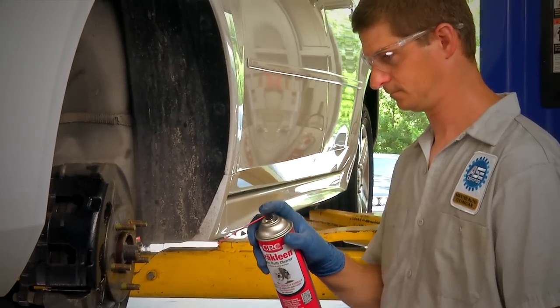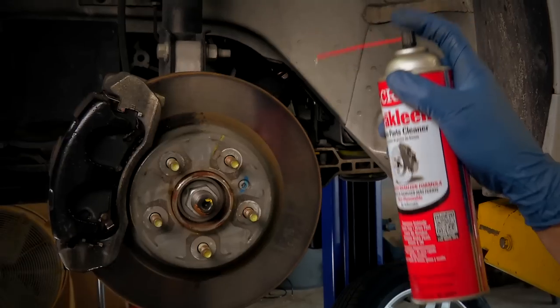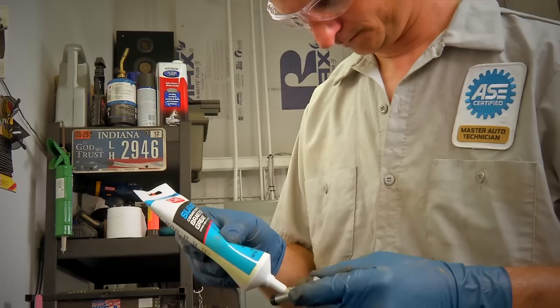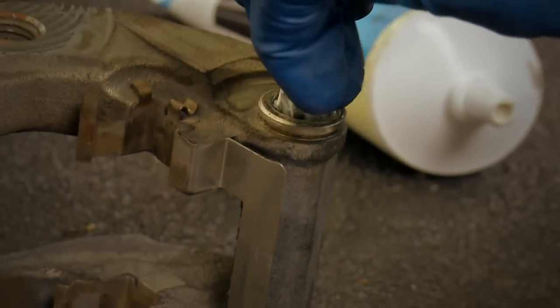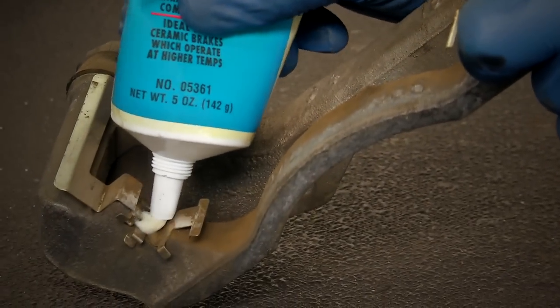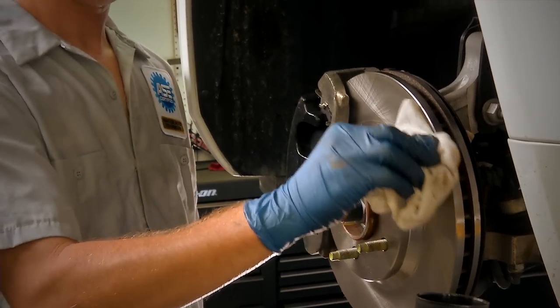After using CRC Brake Clean to clean the caliper housing and backing plate to remove all grime and dust, apply CRC Sileramic Brake System Grease, then remove any excess grease. Be careful to avoid getting the lubricant on pads and rotors.